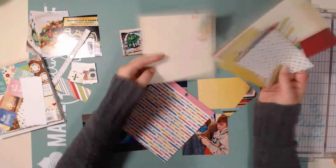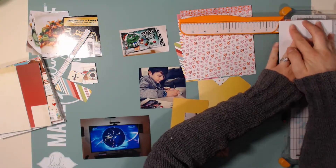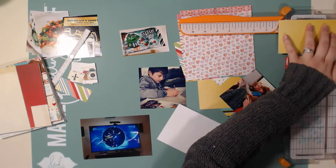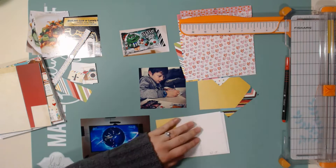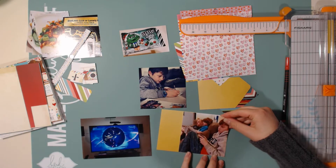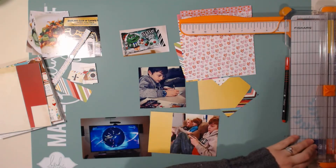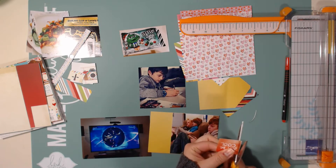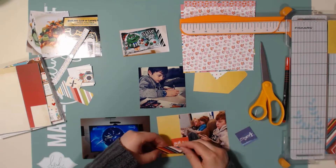I got kind of frustrated with the middle cards because they weren't all the same size, so I moved on to the bottom card. This is a photo of my husband, my youngest son Tinian, and my middle son Brennan. My husband and Brennan were playing a video game together - I don't think it's an old game, I think he recently got it, and he asked Brennan to play with him.